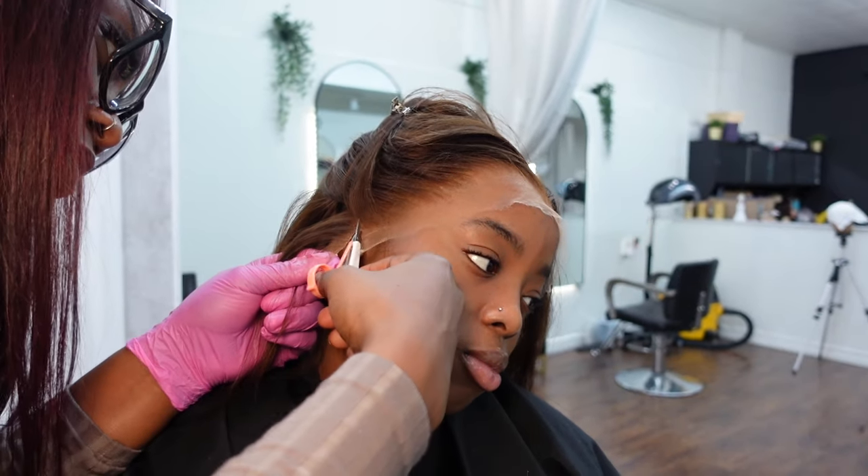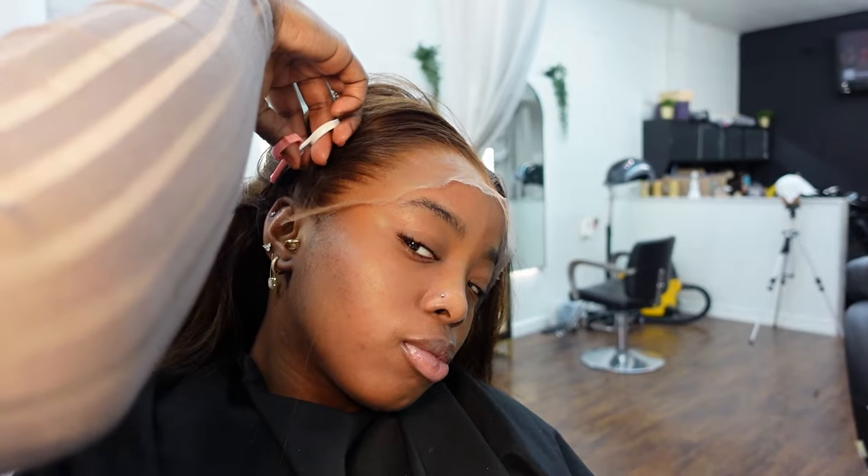This is just a closer look at the wig on my head with the lace still attached. As you guys can see, the lace frontal is everything — it's been plucked a little bit more by KK, and we're going to go ahead and trace around my ears to cut off the excess lace on both sides.